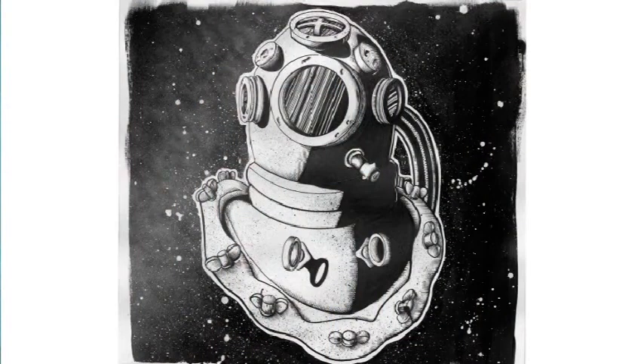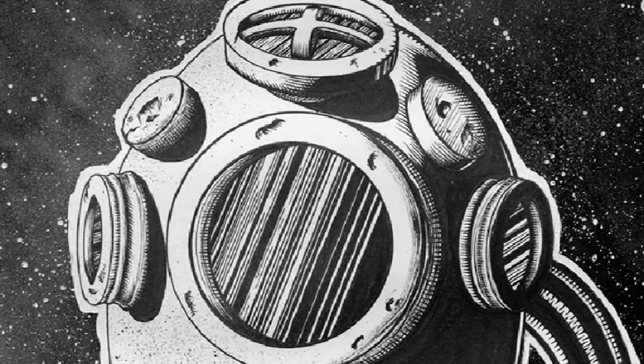The front cover shows the diver in a suit — he's out in space, which is an interesting concept to begin with, since we're always used to seeing astronauts in an outer space setting. As you progress through the album, it tells his story, which spins off into him being a little lost.